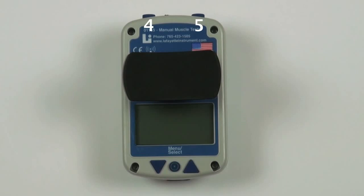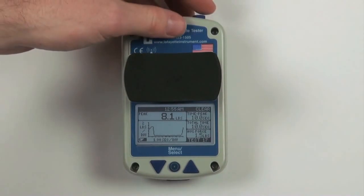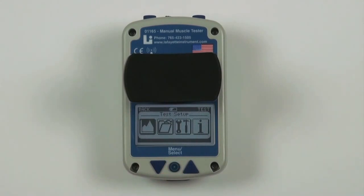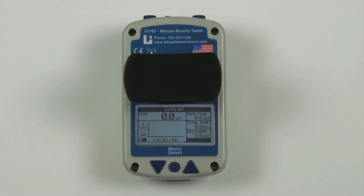Buttons four and five are the top buttons. On the main screen, the top buttons are used to save, clear, and start tests when applicable. On the menu screen, these buttons are used to go back one screen or return to the test screen. These buttons can be flipped for a specific dexterity by changing the button orientation in the settings menu.